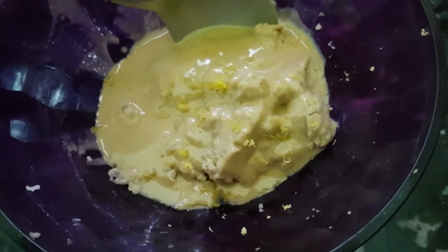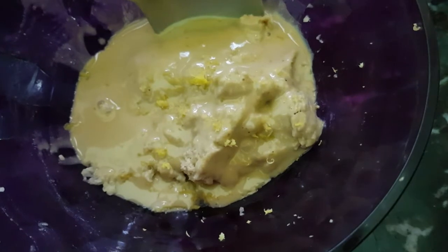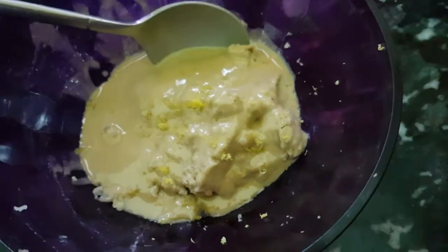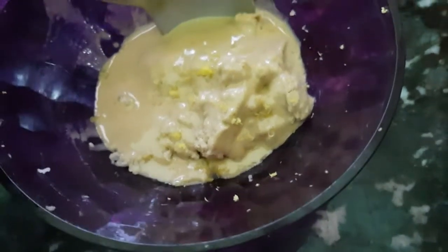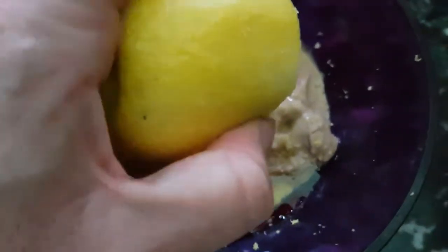Here there are three crushed cloves of garlic, three tablespoons of tahini, and the grated zest of a lemon, as well as three quarters of a teaspoon of salt. Now I'm going to add around two to three tablespoons of olive oil. Now squeeze on the juice of your lemon.